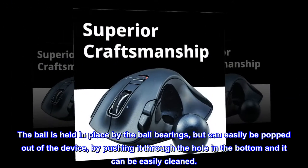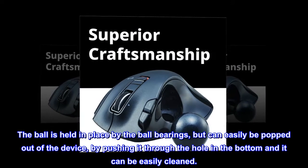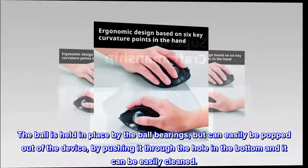The ball is held in place by the ball bearings, but can easily be popped out of the device by pushing it through the hole in the bottom, and it can be easily cleaned.